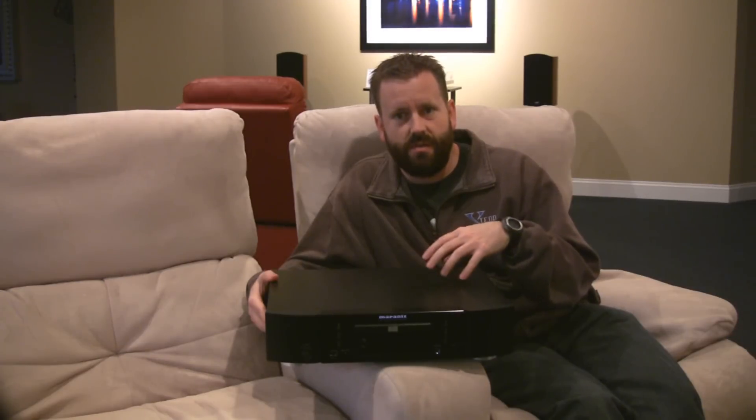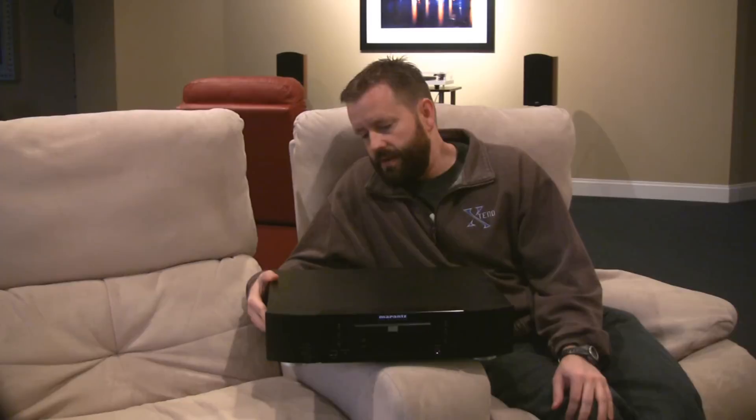It's got a 24-bit Cirrus DAC on board and a really nice low-resonance transport.